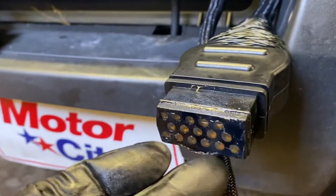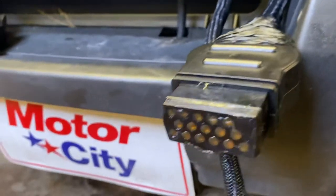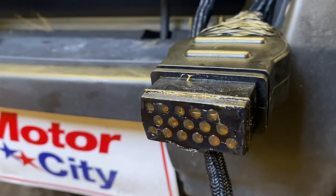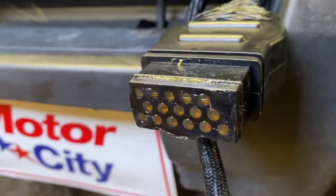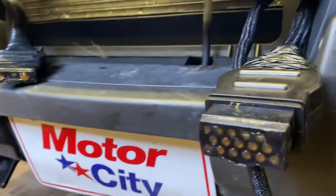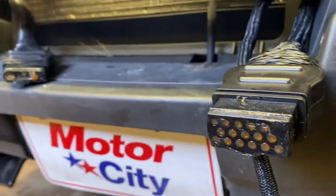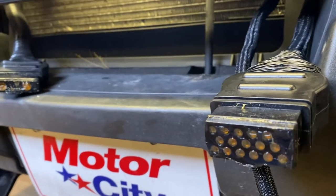It'll go around the edge here — just take a rag and wipe that off, because that'll end up picking up sand, salt, and dirt. Keep purging the old stuff out and keep it clean, keep it full of grease. You won't have any electrical problems with these connectors for the life of the plow.